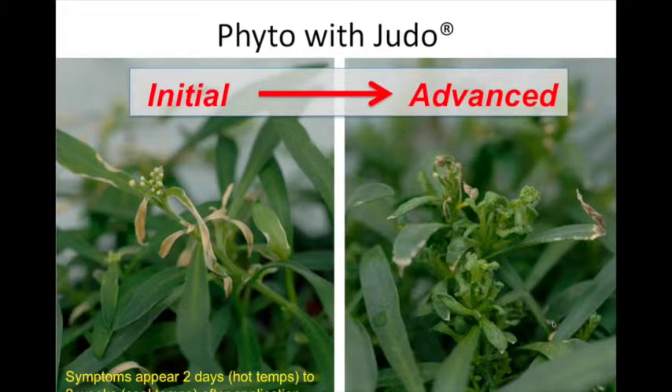It looks almost like boron deficiency or herbicide damage. When it first happened in summer, symptoms came quickly and we could pinpoint the cause. In fall I wanted to repeat the experiment to confirm it, and the greenhouse manager sprayed the plants — it took two weeks for damage to show up in cold weather, versus two days in warm weather. The take-home: lobularia and Judo don't mix.